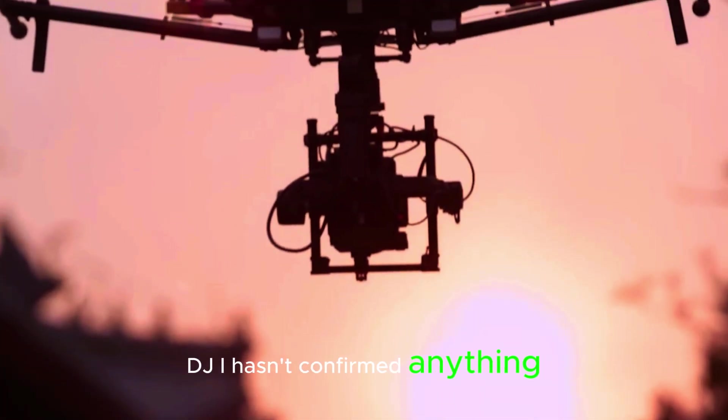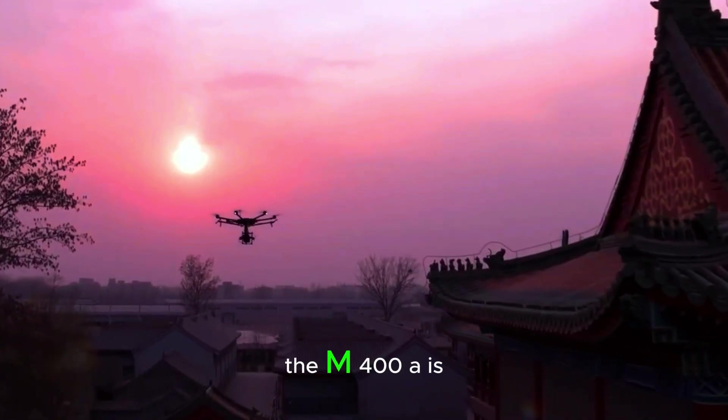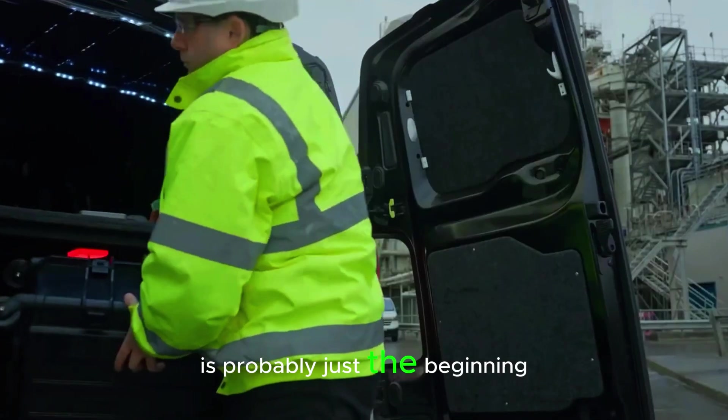As for the release date, DJI hasn't confirmed anything yet. But with the DJI Dock 3 already launched, the M400A is likely next in line. We're expecting more leaks soon, and this is probably just the beginning.